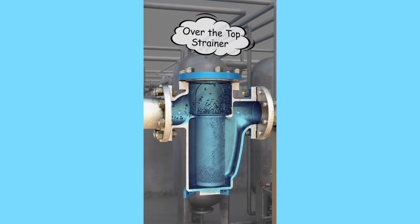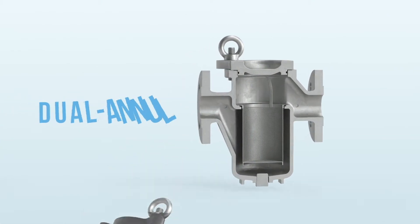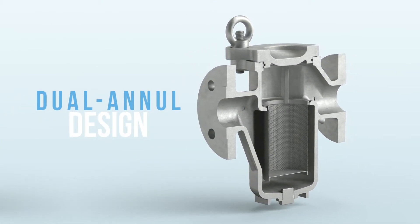The over-the-top design allows for finer filtration for the machining seat. However, it has a much higher pressure drop in the system.